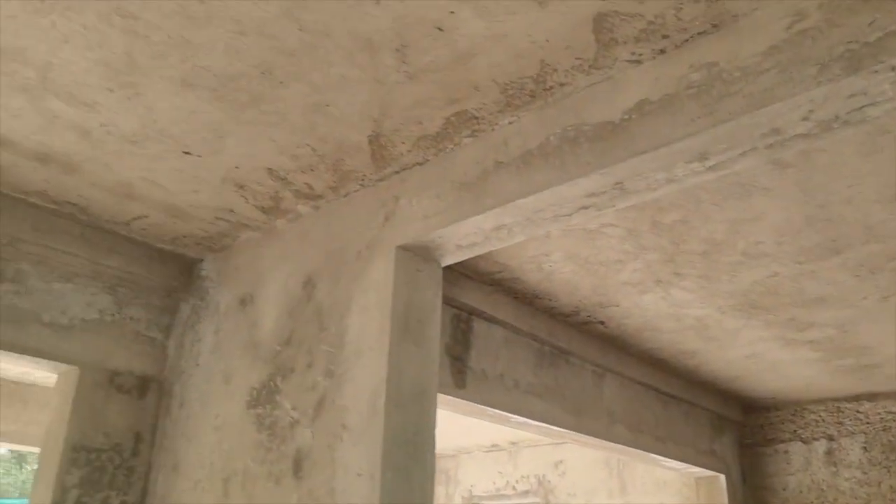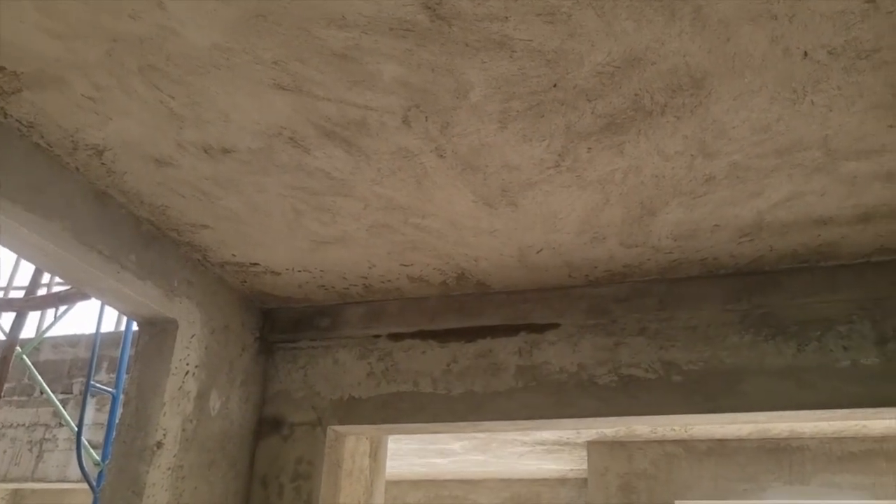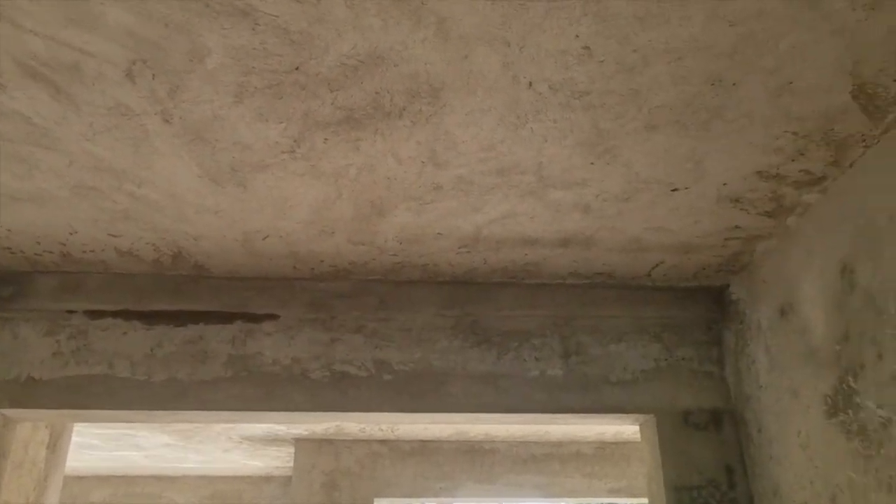A beam and block ceiling provides a flat soffit which makes it easier for you to create whatever kind of ceiling you want, either with gypsum or any other material.